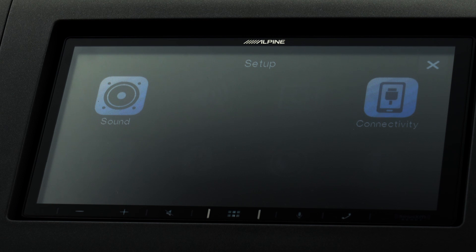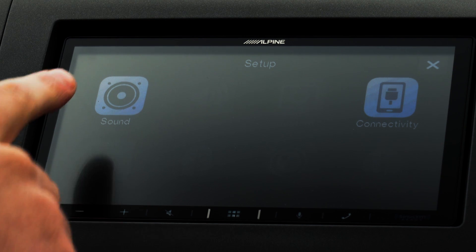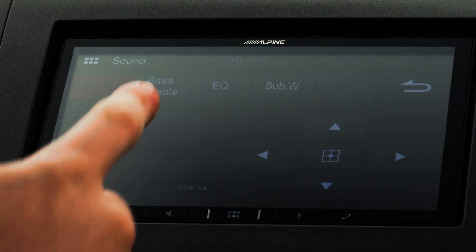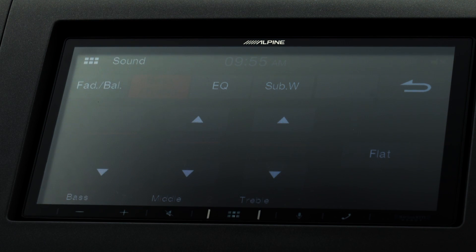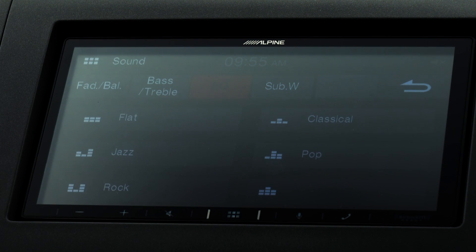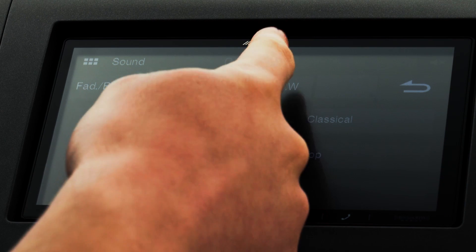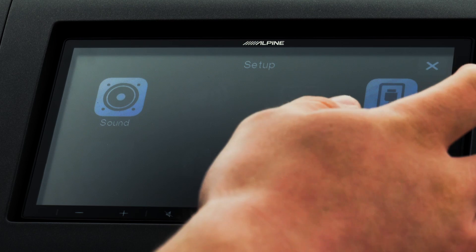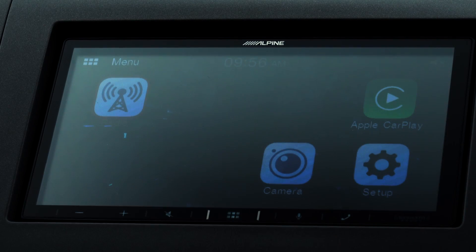We're just going to run through the settings quickly so you can see what's in here. There's a way to adjust your fade and your balance, so you can really dial in where you want that volume coming from — towards the driver or the other passengers. You also have your bass and treble settings — we actually have the bass turned up all the way in this one. Then you have your EQ, where you can choose through a few different genres of music. If you also have a subwoofer installed, you can toggle through that menu to get a little better functionality with it.